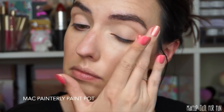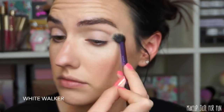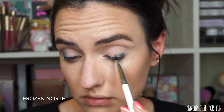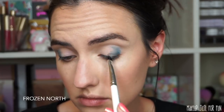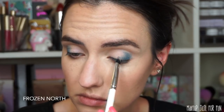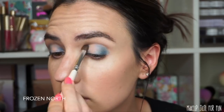For every single eye look I'm first prepping my eyes with my MAC Paint Pot in the shade Painterly. Starting at the top, I set that paint pot with the shade White Walker all over the lid and all the way up to my brow for a nice smooth surface and an iridescent base. Then I take the darker shimmery blue, Frozen North, and using a very small dense flat brush I pack that carefully on the outer part of my eye, building up the shade and blending it inwards, also placing it in the very inner corner to start creating a halo shape.